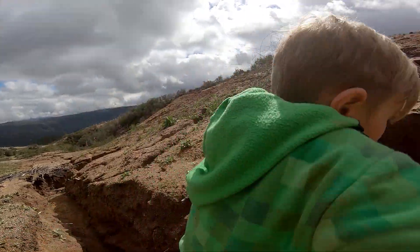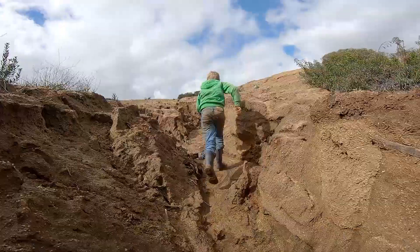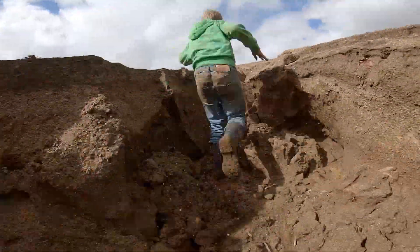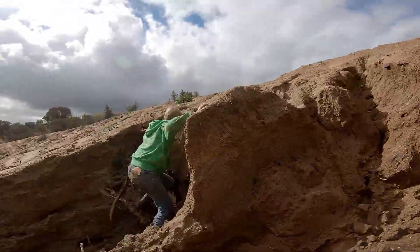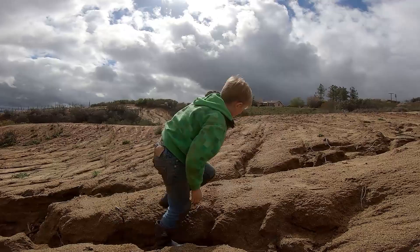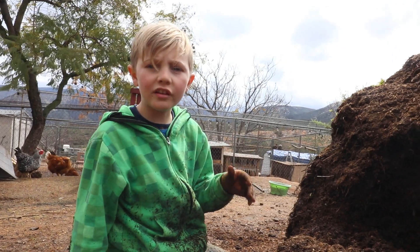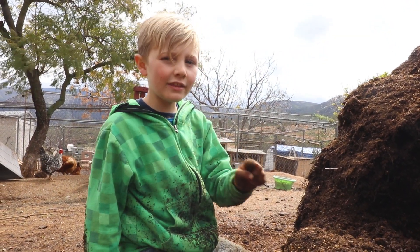The adventure starts now. I'm Riley Crawdad Hunter and we're at my grandma's farm. We're going to be exploring my fort that I made out of trees and the 10,000 pound rock.